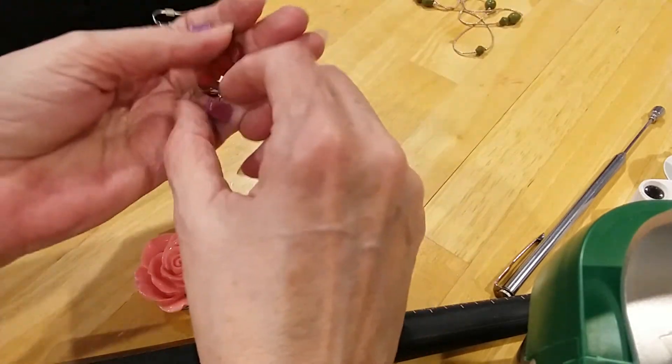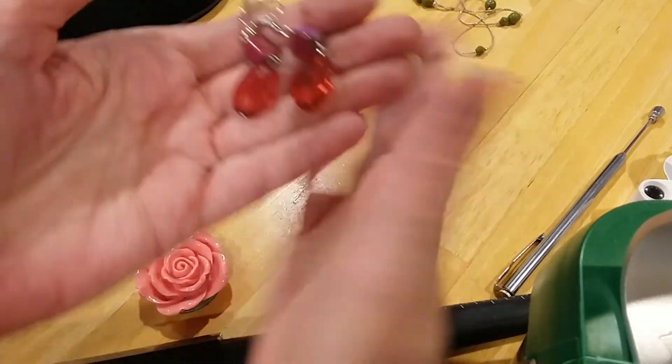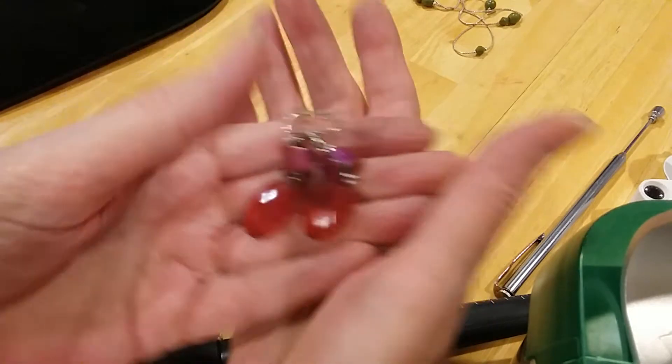And here's some pink earrings — pink and red. Got your shell chip and your acrylic red bead on the bottom. That's fastened. Very pretty little earrings.